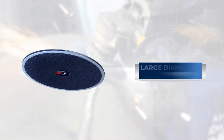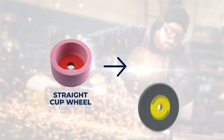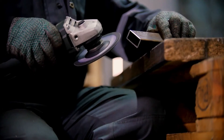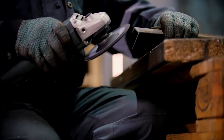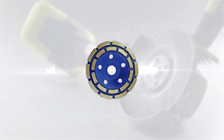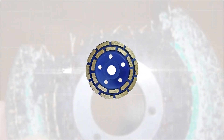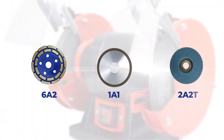Another type of abrasive wheel is large diameter grinding wheels. These are similar to straight wheels but significantly larger. These wide surface wheels are used to polish the exterior of spherical items such as carbide blanks. Large diameter grinding wheels with diameters of up to 36 inches are available. This is a segmented grinding wheel. These wheels come in various forms including 6A2, 1A1, and 2A2T.